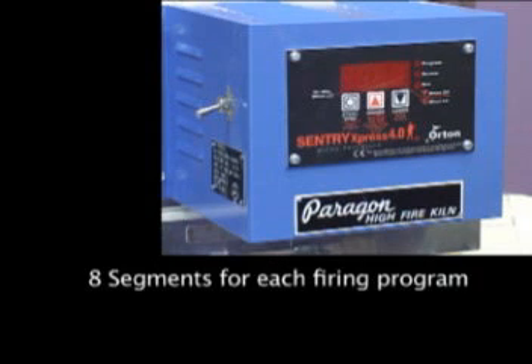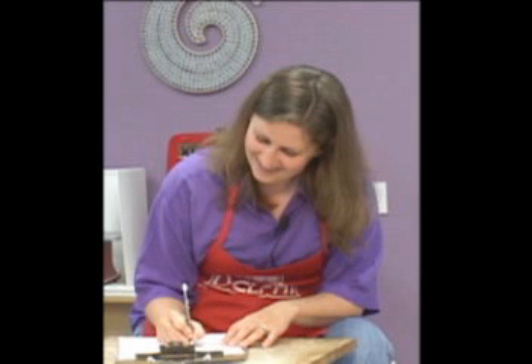The Paragon Sentry Express controller has eight segments available for each firing program. There are four possible firing programs in this computer. It will be helpful for any firing experience to write down your program first in this order, so you get the information into the computer correctly.